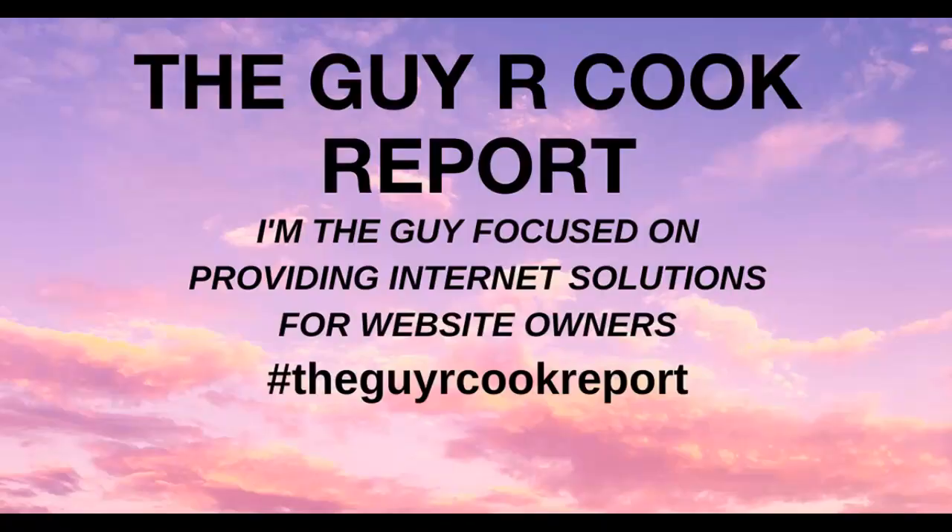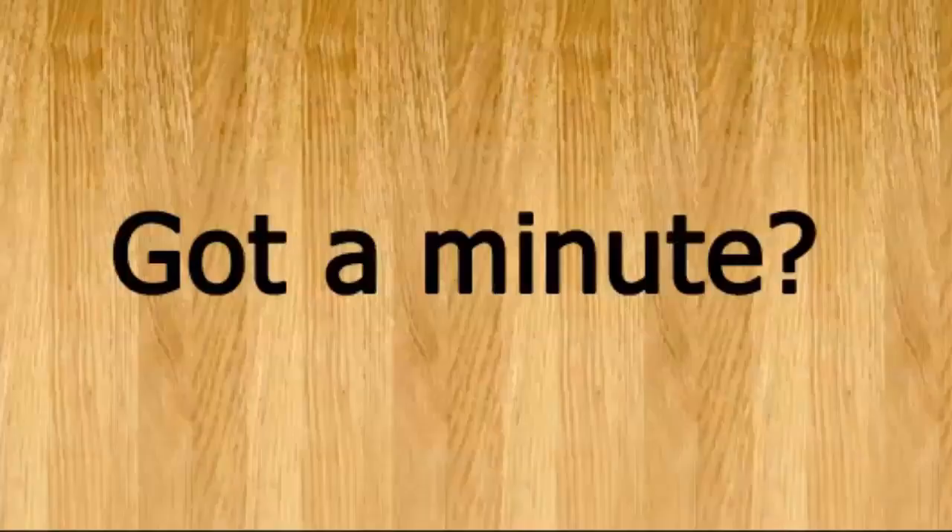Have a good weekend. I want to thank all the time that you've devoted to this episode of the Guy or Cook Report. I hope that link helps you out in some way. Thanks to the patrons that support this effort. It's a wrap.